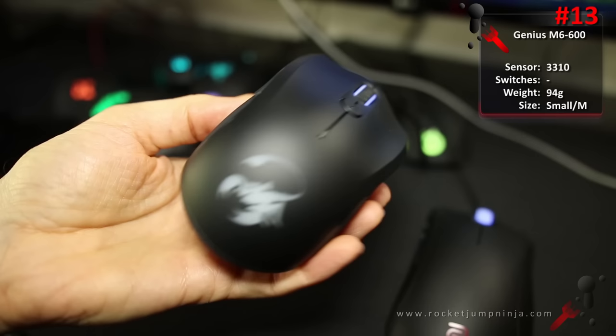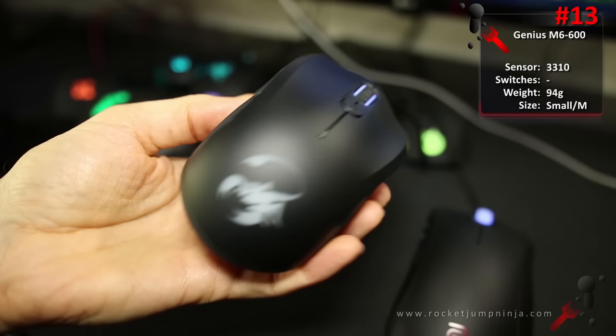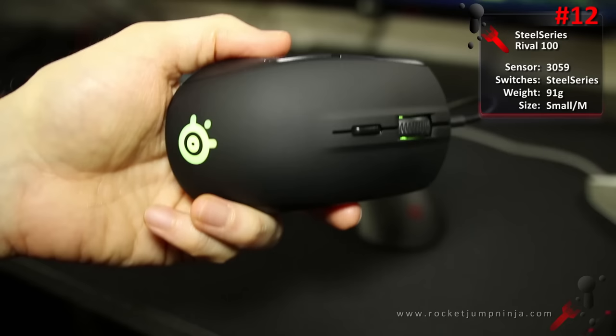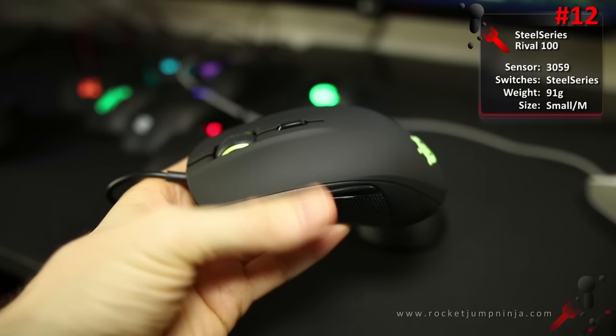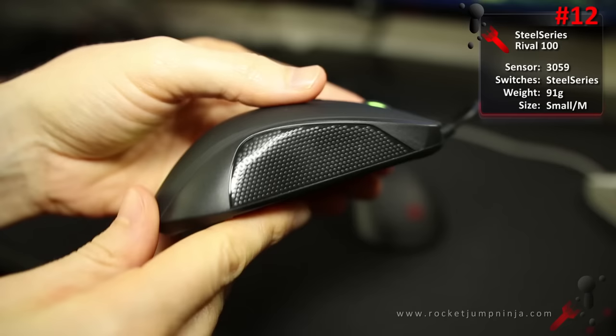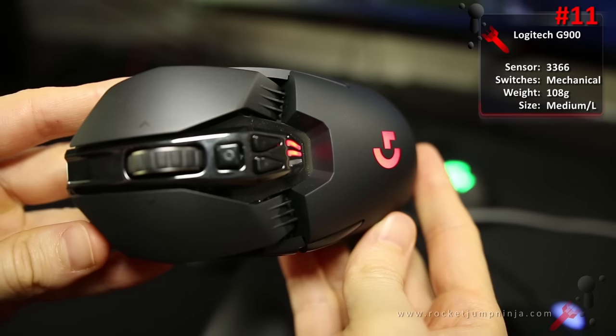At number 13, the Scorpion M6-600 made by Genius. This is a prediction — I'm waiting on them to update it in June and that's when I'll review it. But for now it's a good cheap mouse with a 3360 sensor, and it might be good for all hand sizes depending on grip, MOBA, and FPS. At number 12, the SteelSeries Rival 100. Safe shape, decent sensor and software, nice materials, and RGB lights — good but not great, but cheap and suits a lot of people. Good for all hand sizes depending on grip, and mainly FPS, but possibly MOBA too.